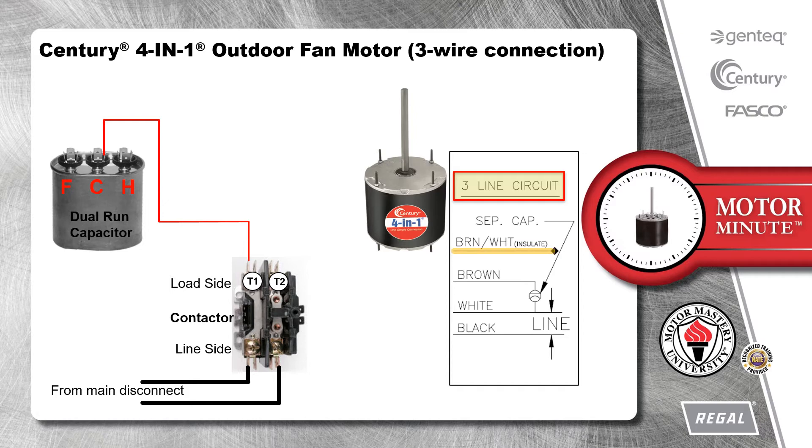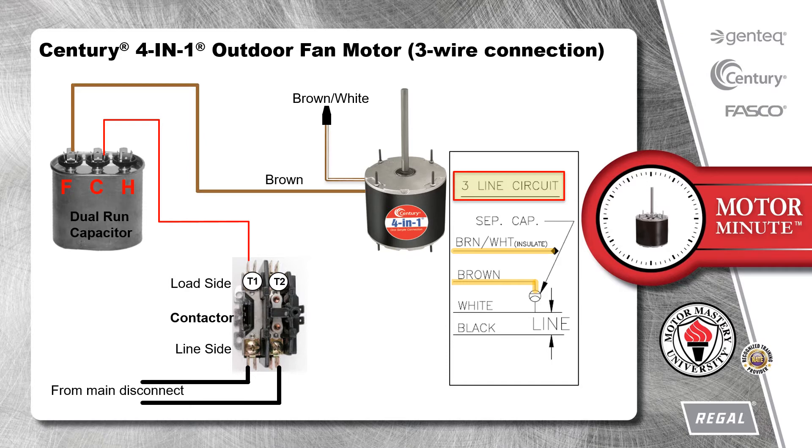Starting at the top of the diagram, the brown wire with a white stripe is not used, so we insulate the termination. The brown wire is connected to the capacitor. On a dual run capacitor, that would connect to the F-terminal. The white wire is connected to the other side of the capacitor and also to line voltage.